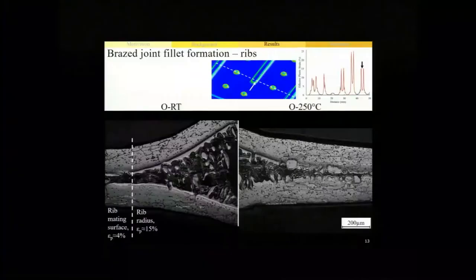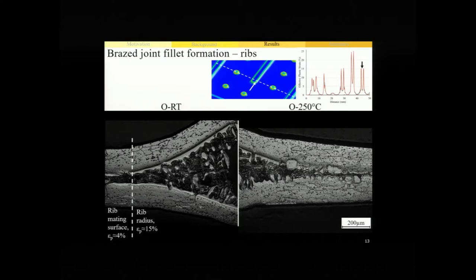Next we look at the microstructure evolution of the plates. These micrographs were taken from the ribs of plates from O-temper sheets formed at both room temperature and 250 degrees. We can see that in the braze fillets we have the dendrite formation and eutectic structure as expected. The core alloy in each of the sheets is not homogeneous along the length of the joint. To facilitate analysis of this microstructure evolution, one of my co-authors developed a finite element model of our battery plate, which allowed us to predict the strains throughout the plate and correlate our current findings with our past findings from the uniaxial specimens.